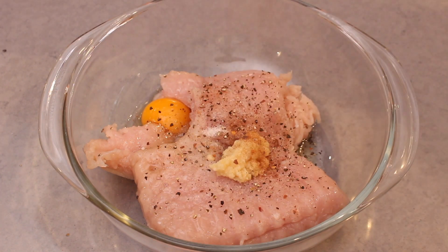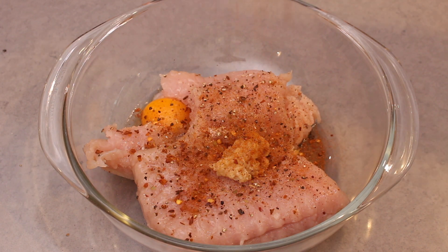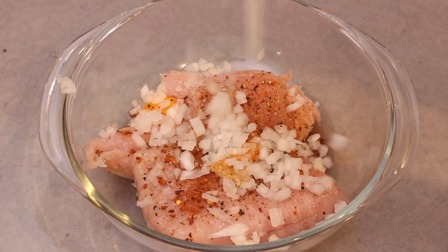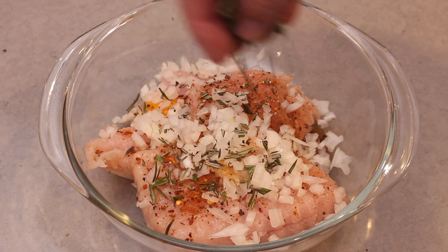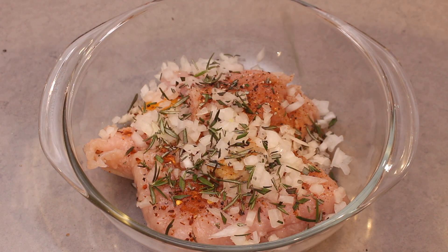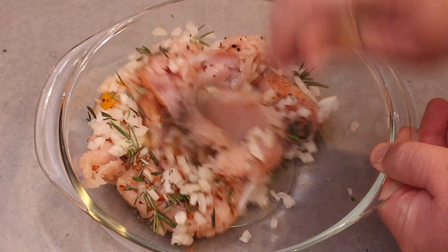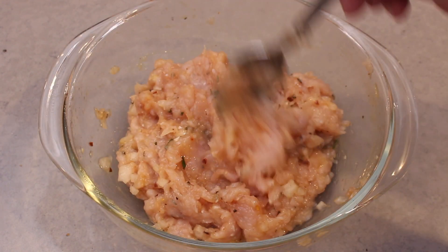Next, I'm adding in minced garlic, and something I love in this meatloaf which gives it a real flavor kick — some chili flakes and cayenne pepper. But you can tone it down if you don't like the heat so much. I'm also adding some chopped onion and some fresh rosemary leaves. Mix everything together until well combined.